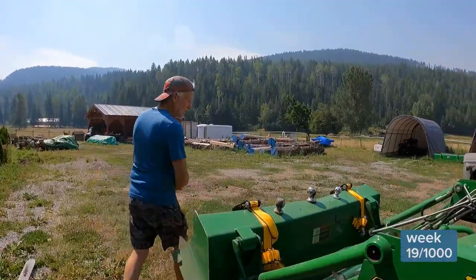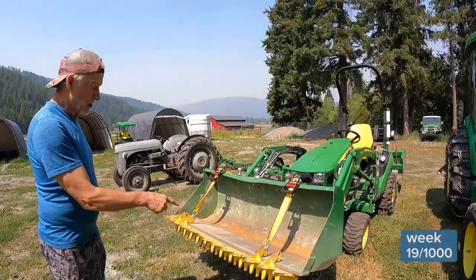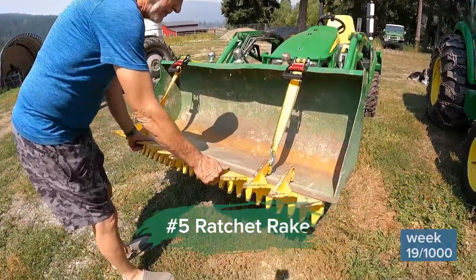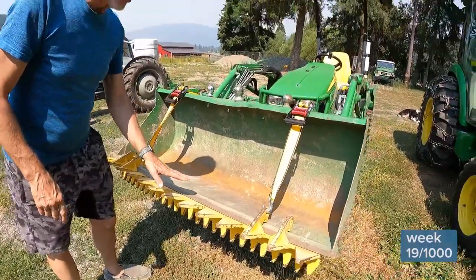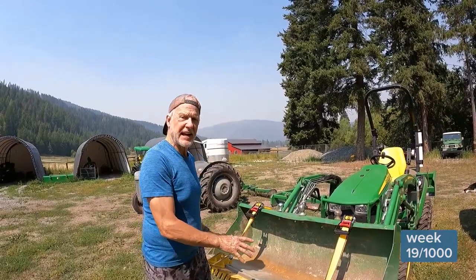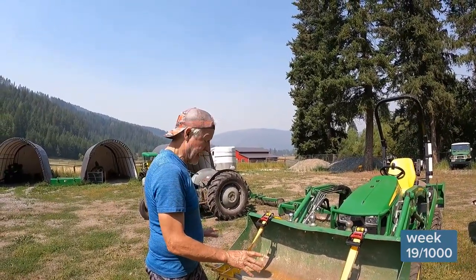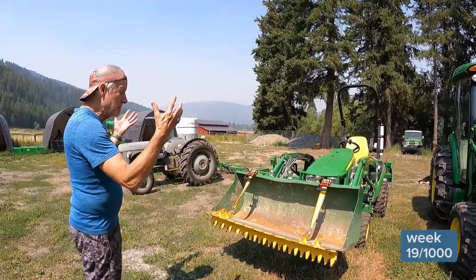I've got something else to share. This is the ratchet rake — one mean machine when it comes to loosening a stump, loosening a bunch of willow roots, breaking up hard earth. And dollar for dollar, it is amazing value.